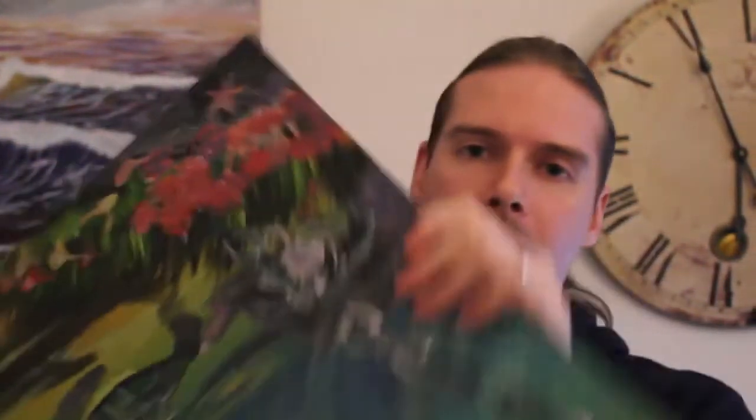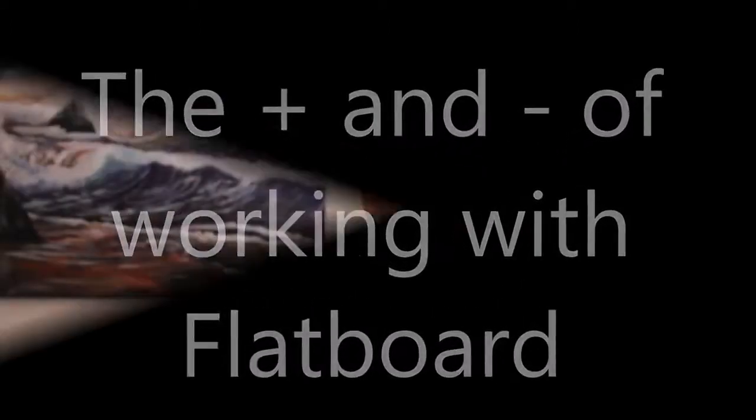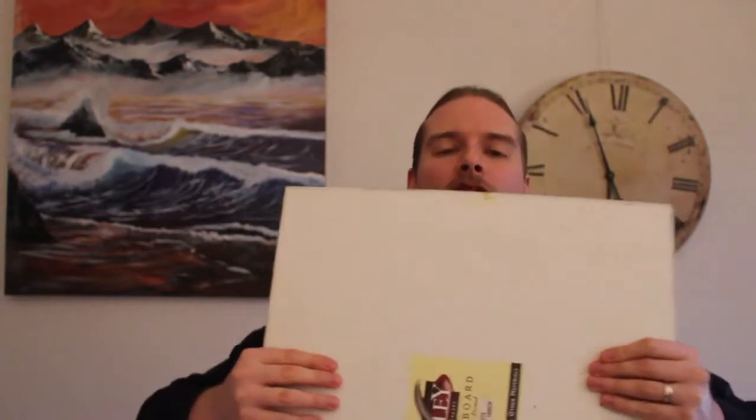Now flatboard canvas, which I have here — and here we have my famous Myrtle or Turtle painting — is exactly what it says: it's canvas that's been put onto cardboards, as you can see. The positives of working with flatboard canvas are that when you are storing them you can store them one on top of the other. It won't do any damage, it's good and durable, so it's not going to bend too much either.